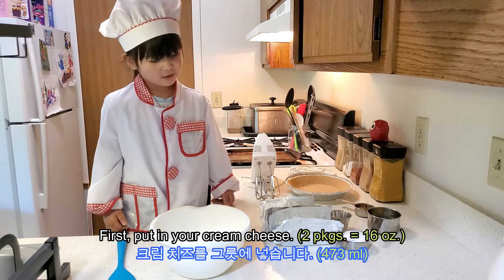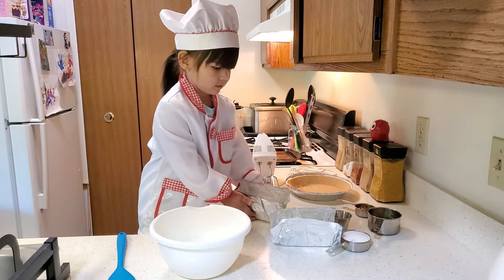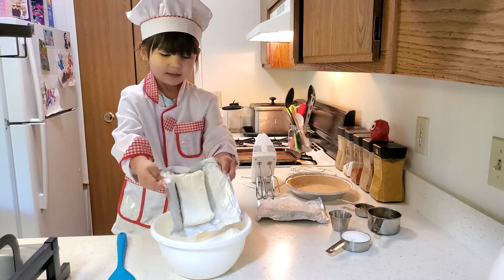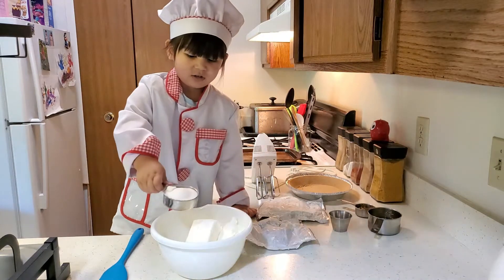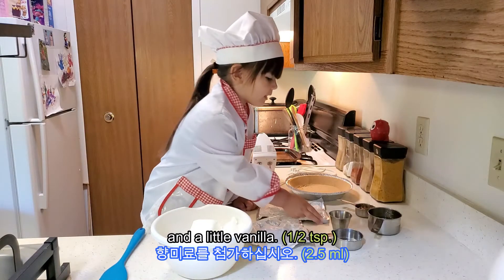First, put in your cream cheese — one, two. Now add your sugar and a little vanilla.